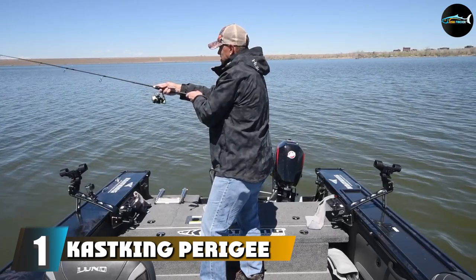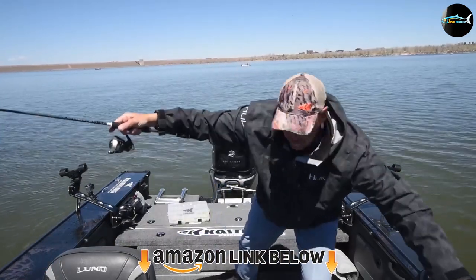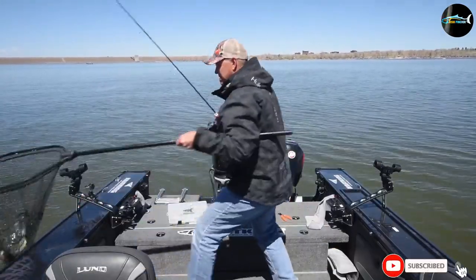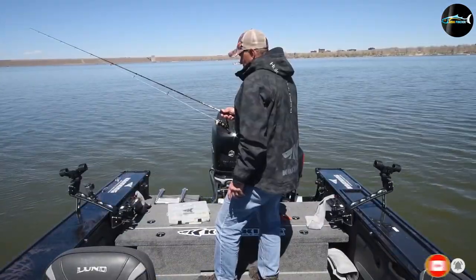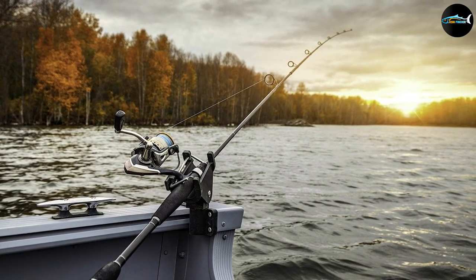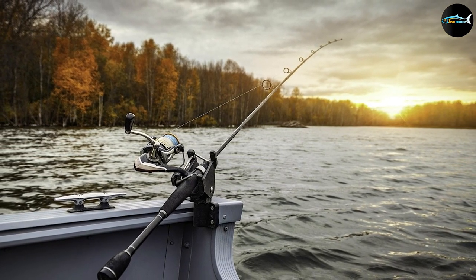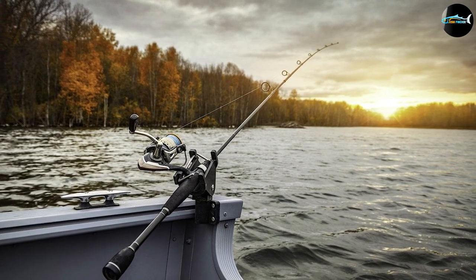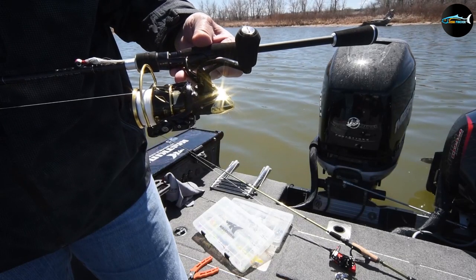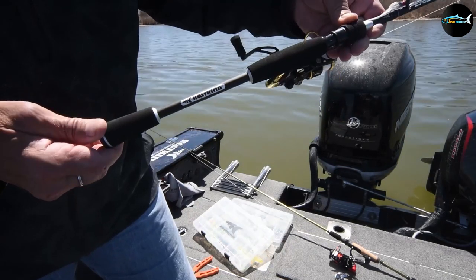At the first position of our list, we have the KastKing Perigee 2 fishing rods. As soon as I decided to buy my fifth KastKing reel, I thought I'd try out one of their rods too. I was soon amazed at how extraordinary it was in terms of its durability. Having acquired it around two months ago, the fishing rod was used almost every weekend. This rod was supplied in complete form with an additional tip.